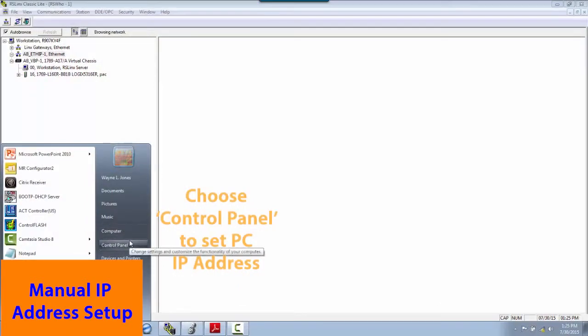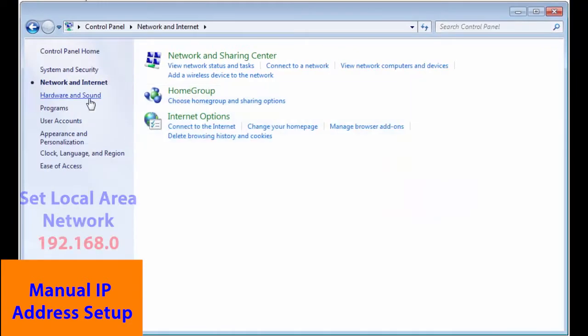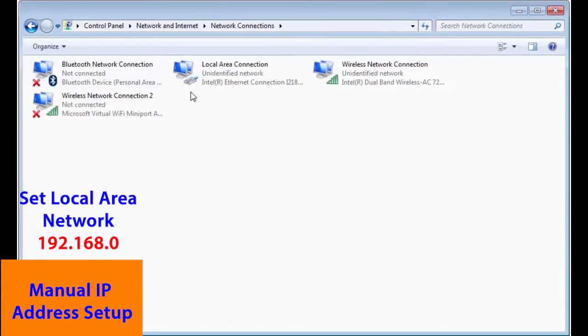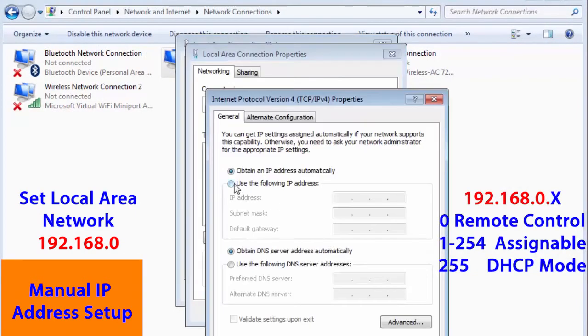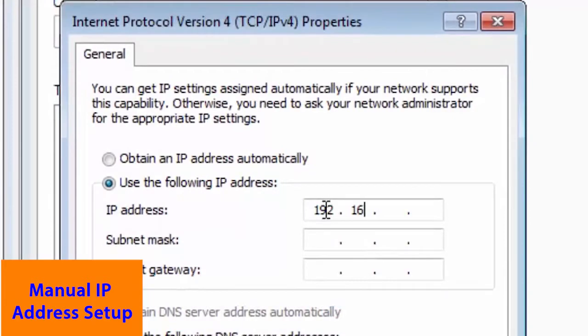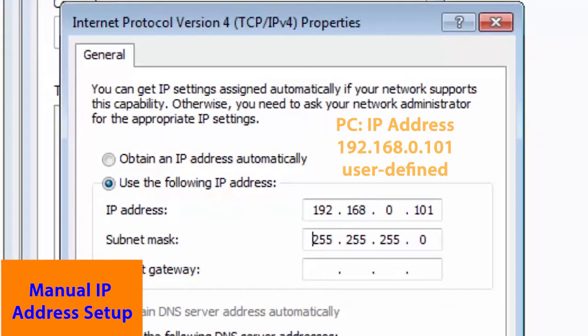We need to set the node status for the PC. To get this connected we can set the computer address. We're declaring 192.168.0 as our network, giving us addresses between 0 and 255. Right now we've selected 101 as the address for our computer. The mask is 255.255.255.0.